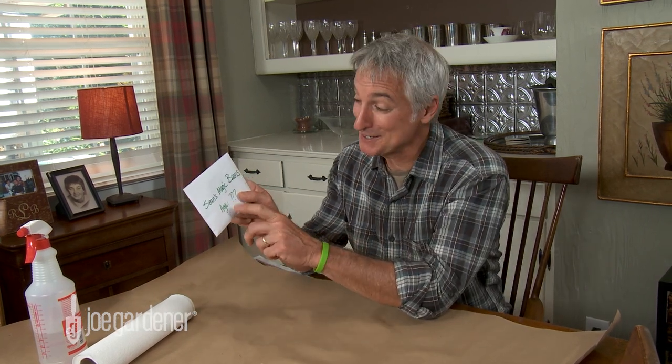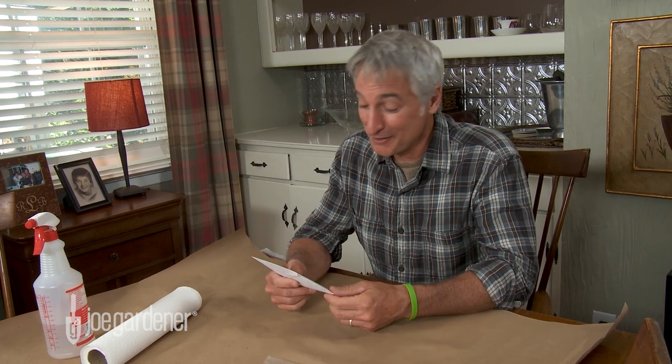The goal of the germination test is to determine the approximate percentage of seeds that are still good, like Sean's magic bean seeds here. He has no idea how old they are. But you can use that percentage to see whether or not you need to plant more seeds out to reach your goal, or on the other hand, whether or not it's worth even planting out at all.